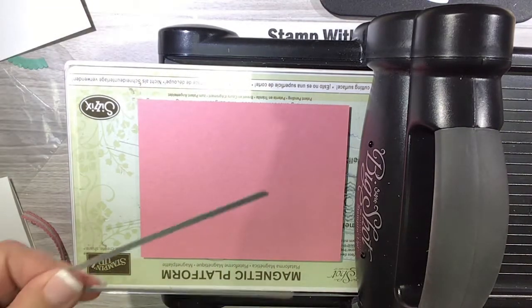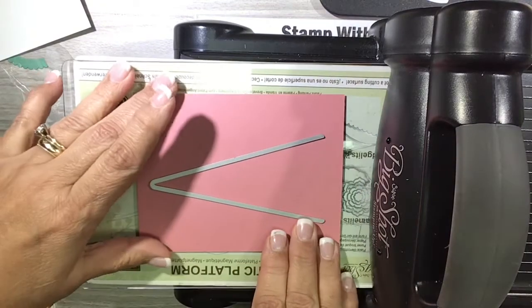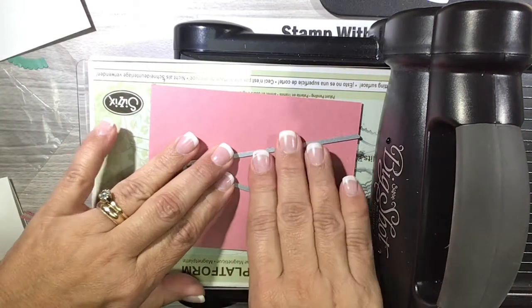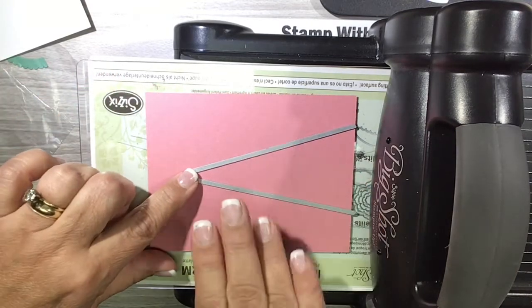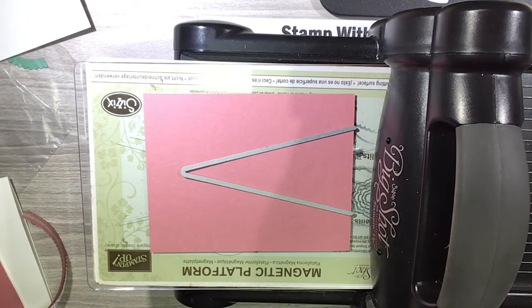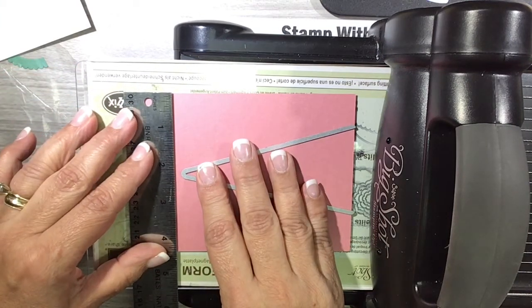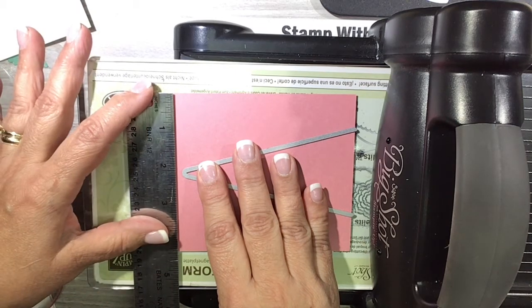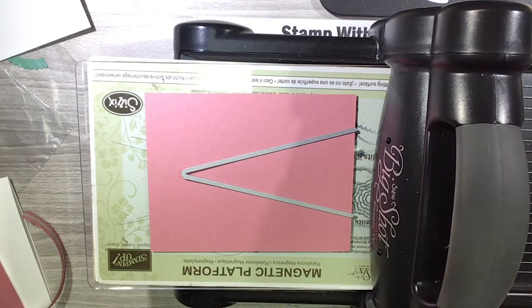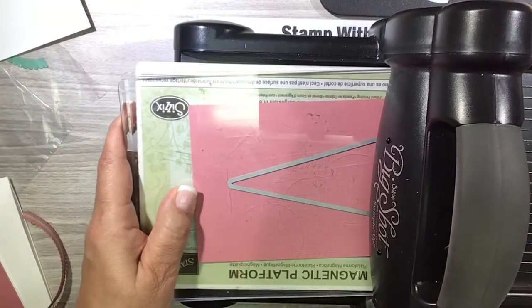I've used this die here to make my sweater cut. I'm going to center it between the left and the right shoulders, just eyeballing that, and also making sure it's in the center of my card because I don't want my sweater to be crooked. That looks about right — it's like two and an eighth on either side roughly. I'm going to scooch this over just a tad — two and an eighth, yep that's close enough. Now I'm going to put my second plate on top and run that through.